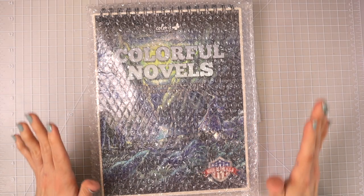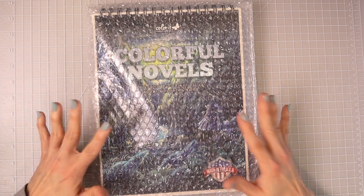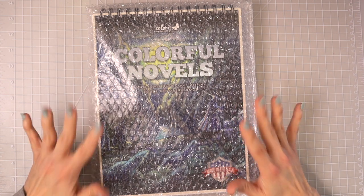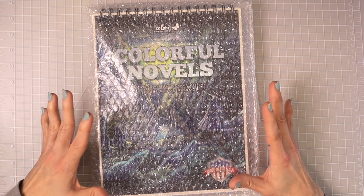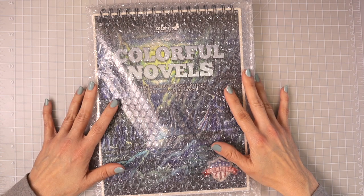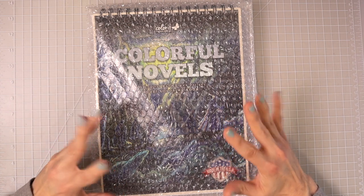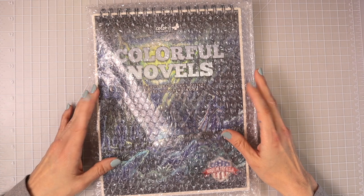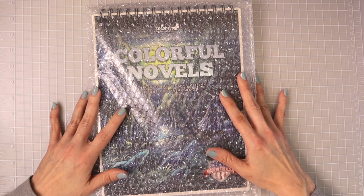Hi everyone, welcome back to another video. Today I have Color It's brand new coloring book they sent to me to share with you. This coloring book is called Colorful Novels and we are going to do a flip through today, but not only that, after the flip through I'm going to do a tutorial. Hopefully you already saw the video where I reviewed the 60-set of Color It alcohol markers — I'll link it in the upper right-hand corner. So many of you have been asking for a tutorial using colored pencils with alcohol markers, so we're going to use the alcohol markers in this book and show you how to layer colored pencils over them to add extra depth and dimension.